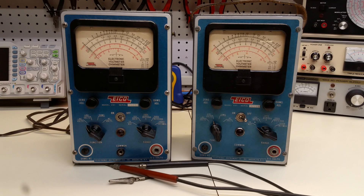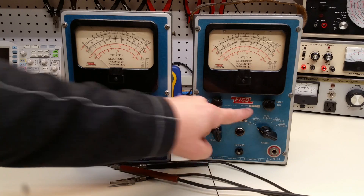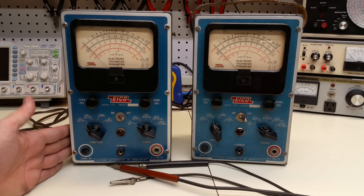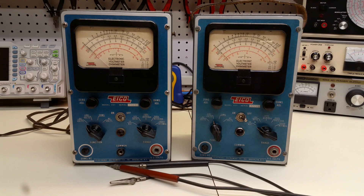You'll remember in particular there was a 4.7 microfarad capacitor, a modern one, in the place where the filter capacitor should have been. And that's like an order of magnitude too low compared to what you usually think of for a filter capacitor. So with that in mind, let's look at a few differences. This is serial number 37772, and this is serial number 44263, so presumably this is a slightly more recent version.